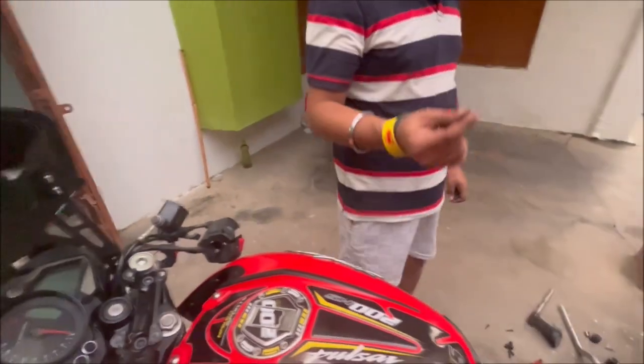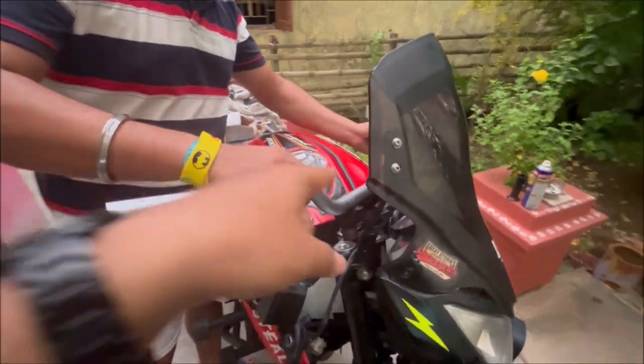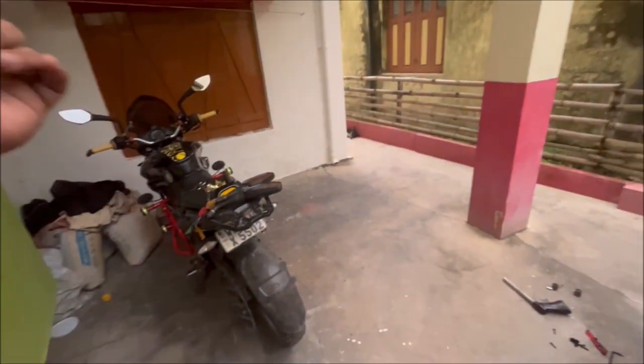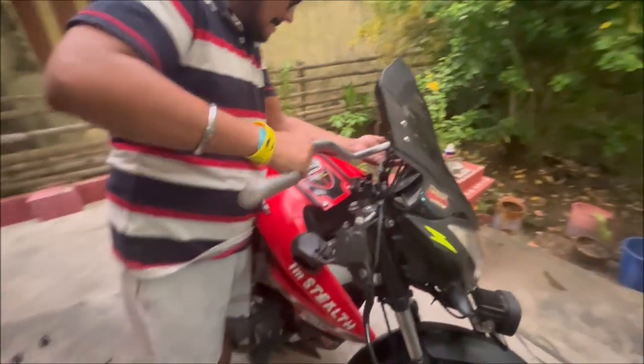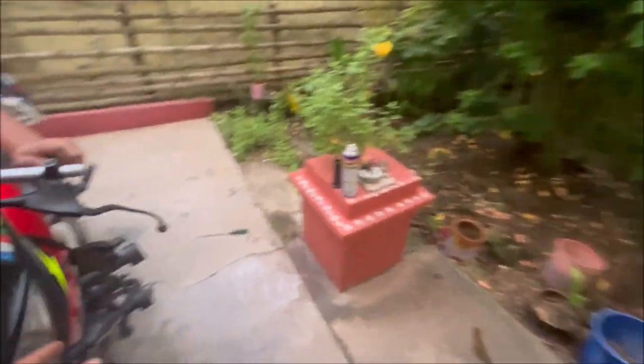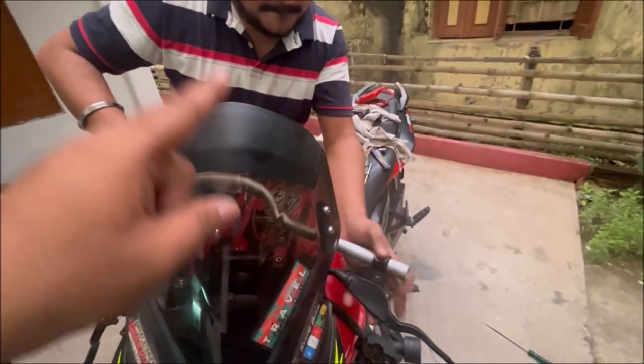I have ordered it from the Moto DC account. The part number is different but the product is done. Now this is the final handle installation. I am going to the local garage to tighten the handle.